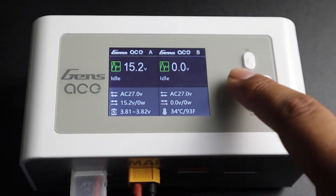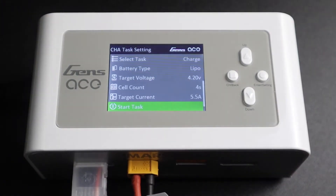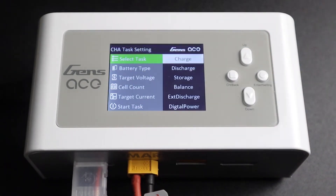Now let's get back to channel A and charge our first pack. With a short press of the enter settings button, we can access the settings menu and scroll up to select task. With another short press of the enter settings button, we're selecting charge, which is our recommended balance charging mode.